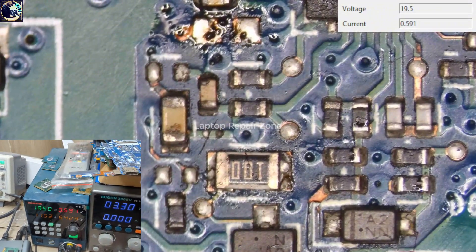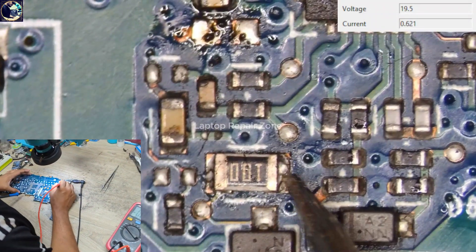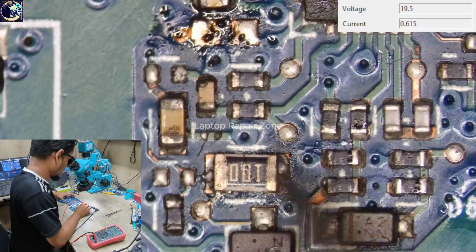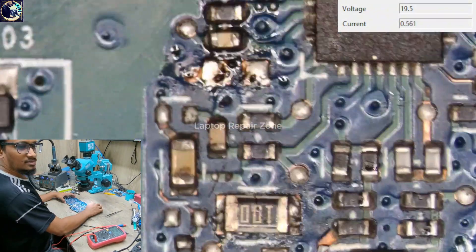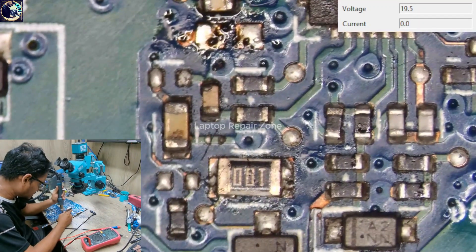Let's plug it in again — and look at that, it's starting on! We have 18.5 volts on this side, and here also, and here also. Let's also replace this capacitor.